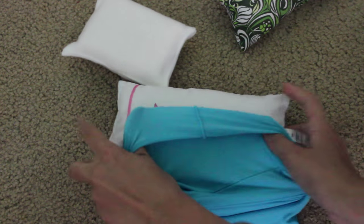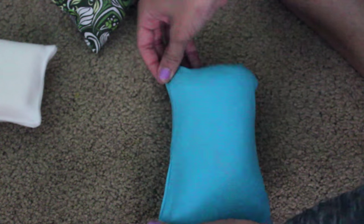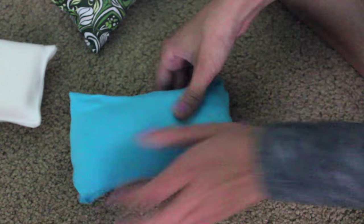You get your book cover and you just start covering your pillow. Once you're done, just kind of tuck in the ends and then stretch out the little corners so they look like a cute pillow. And then just repeat with the rest of them.